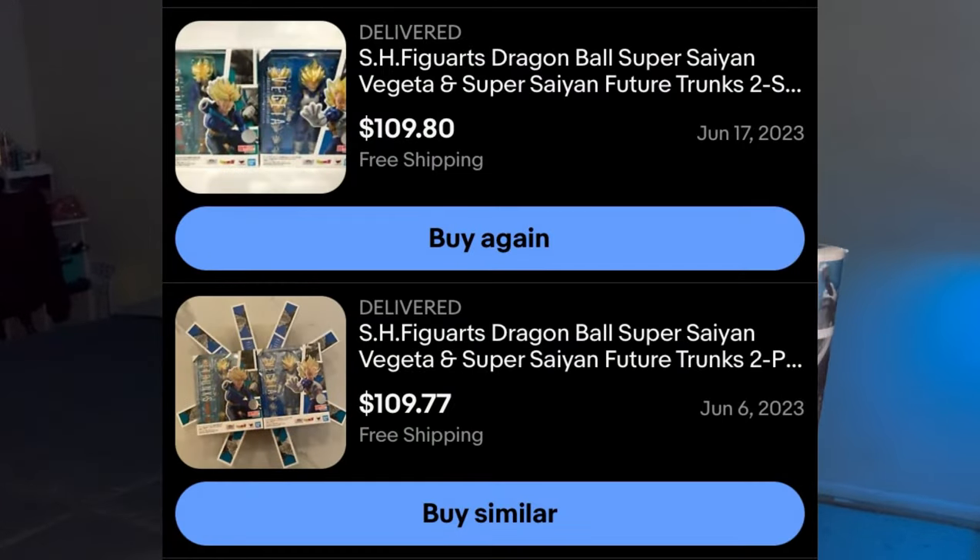We'll be looking at the bootleg version of Future Trunks. Before I jump into the review, there are a couple different reasons I picked this up. One being that I had already bought two official Trunks figures way back in my old collection before I sold it — both of them together I paid probably like $71, got them with a Vegeta deal, but both Trunks alone was like $70 something. I did that twice — got one, then went back and got it another time. Both versions had absolutely horrible QC: the arms kept falling off, the legs were so loose they couldn't even hold a pose.